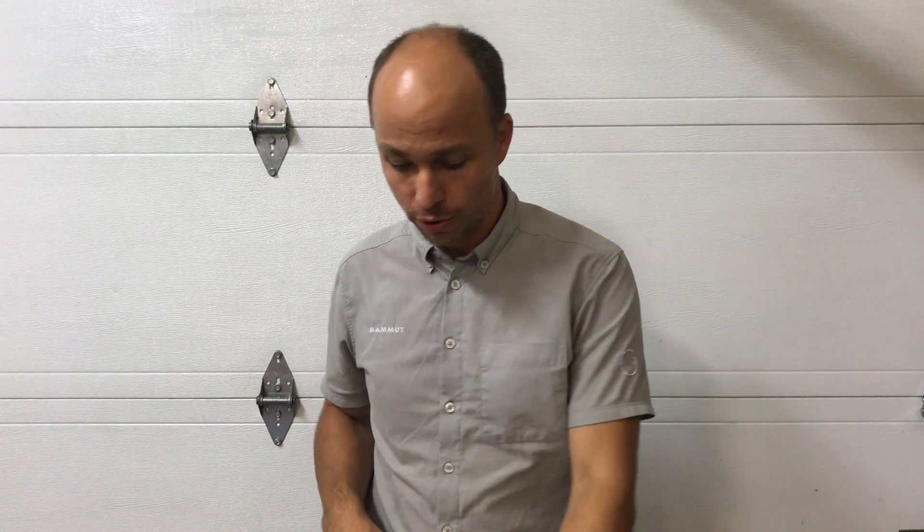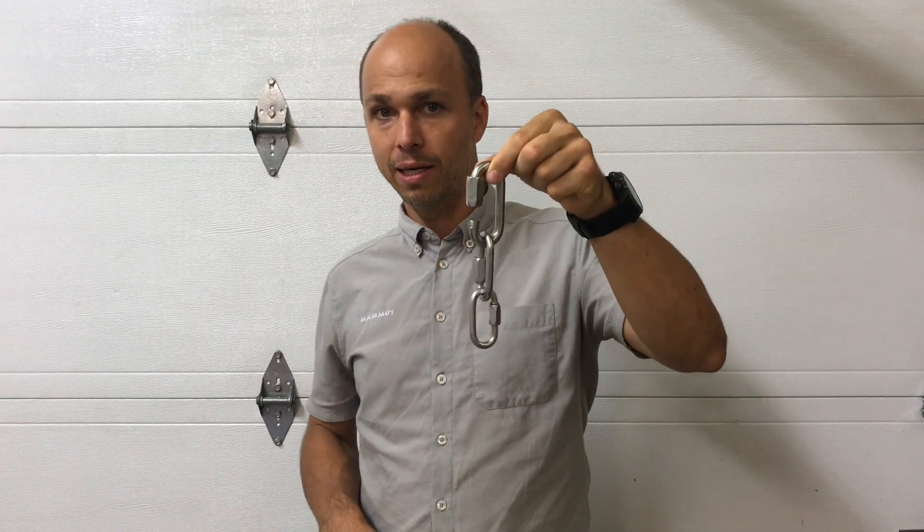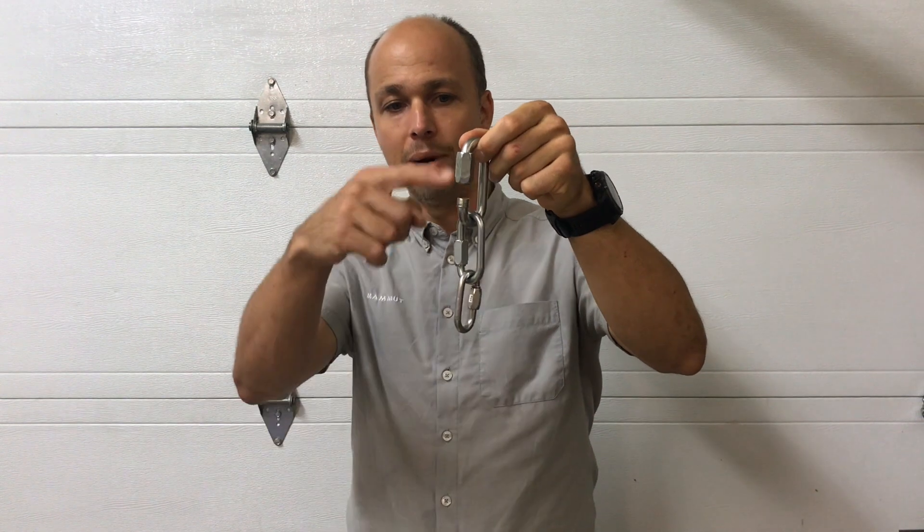Hi everyone, this is Yann Camus from Blissclimbing. I have a question for you today. I'd like to know if someone knows a little bit about this. I like the 10 millimeter Maillon for clipping in some devices for rope soloing, and I have a question about those Maillons.